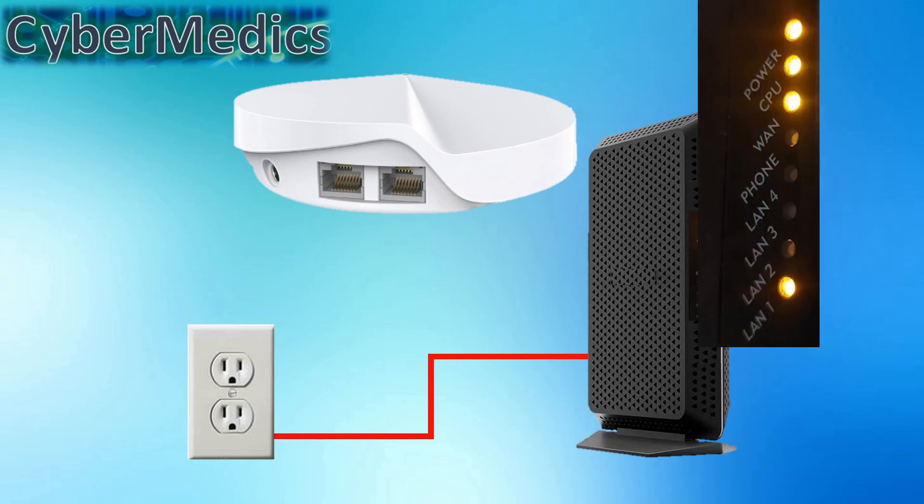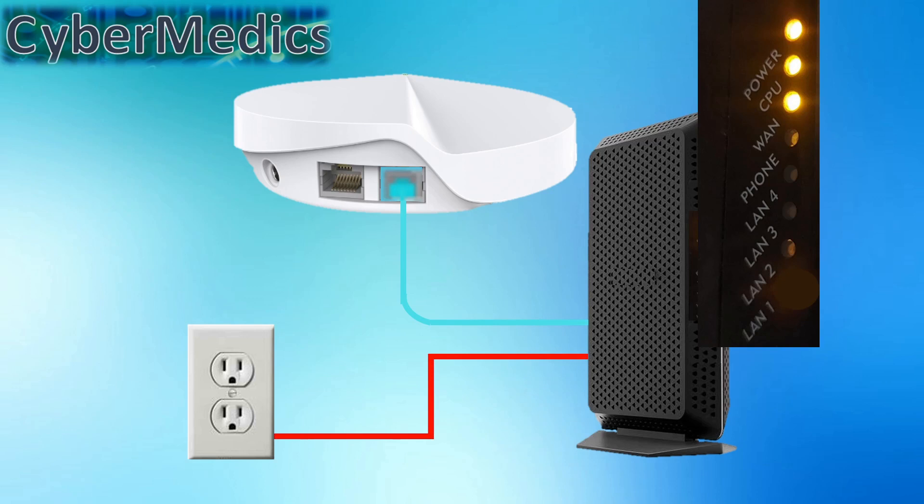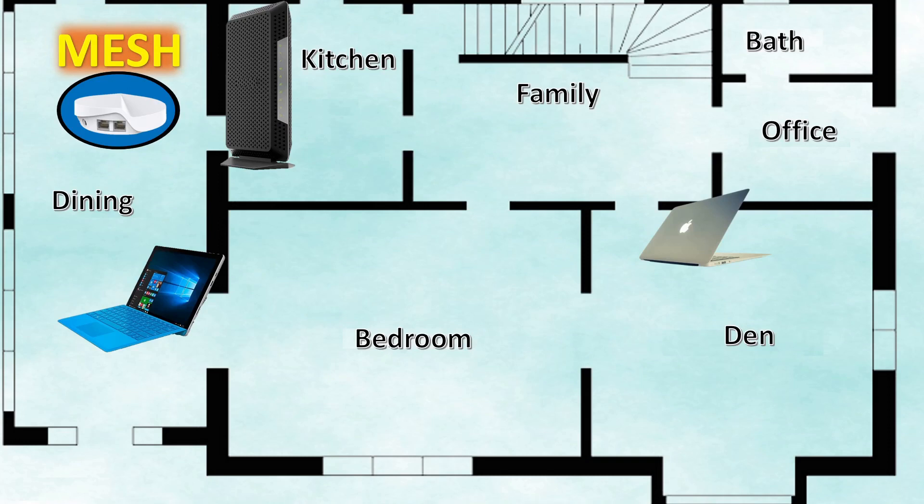For now, we're going to show you how to connect it to the main internet modem. Remove power from the internet modem, then connect the ethernet cable between the main mesh router and the internet modem. Reapply power and eventually the wide area network light will come on. Once that light comes on, apply power to the main mesh router. Eventually the light on top will turn solid green and you will have wireless internet connection.